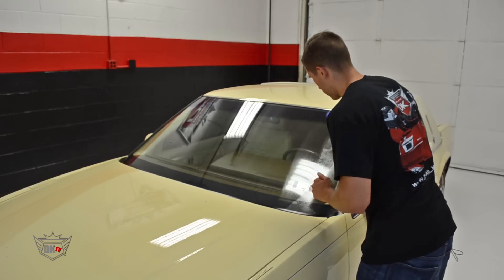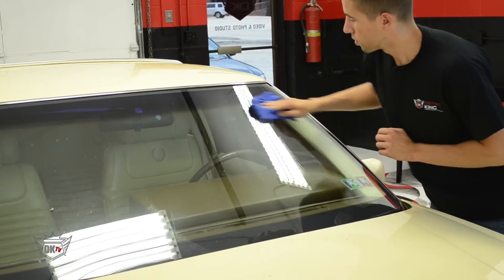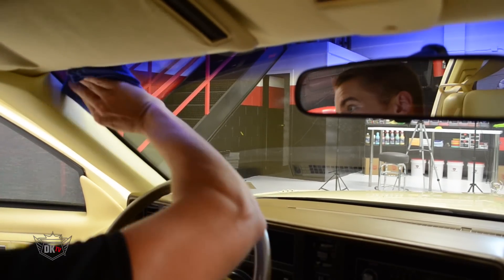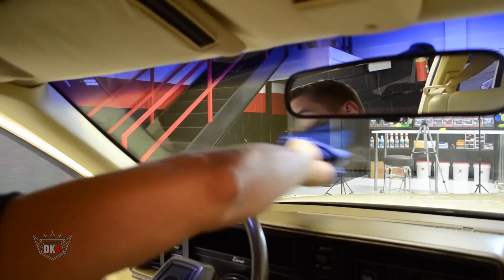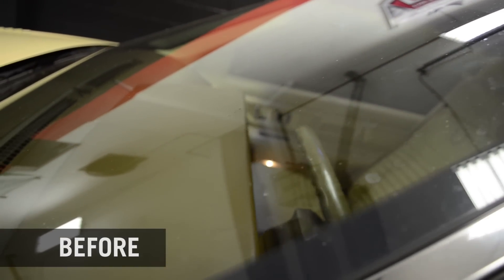The thing that makes Crisp such a unique glass cleaner is it contains an ingredient that will actually help refract light in a different manner than your typical glass cleaner. That special ingredient is what really sets this product apart as one of the best streak-free cleaners on the market.